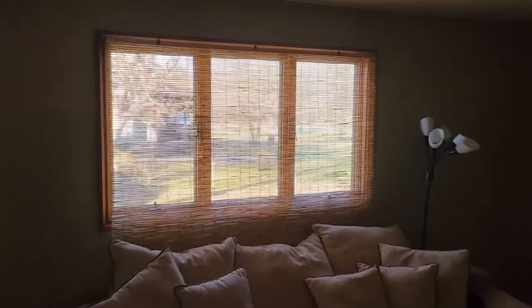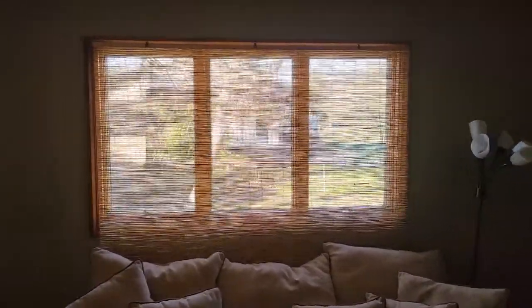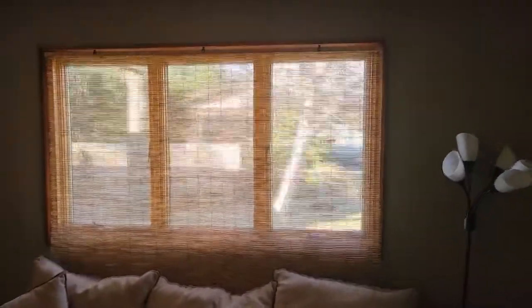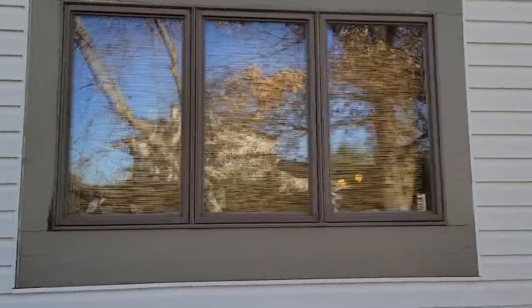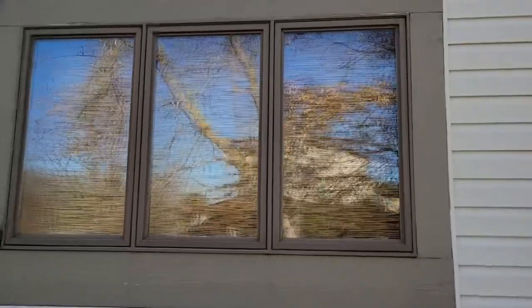As you can see, it still lets a lot of light in and you can see outside. However, when you're on the outside looking in, it is a different story — it's very difficult to see inside, just a little shadow here and there. But overall, I'm very pleased with these blinds.